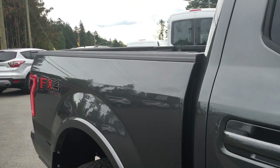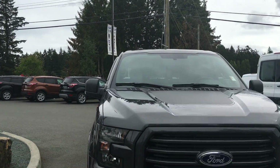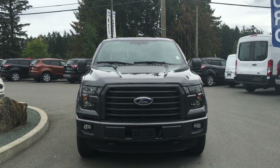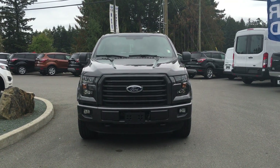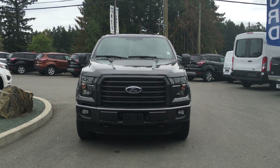Heavy duty shock absorbers, privacy glass and window shades, heated side view mirrors with integrated turn signal, halogen headlights and fog lights — and so many more reasons to visit us at Island Ford Superstore and check out this F-150 XLT Special Edition.